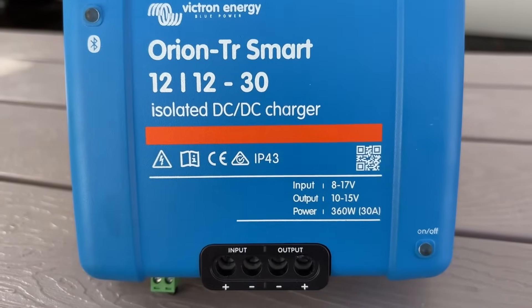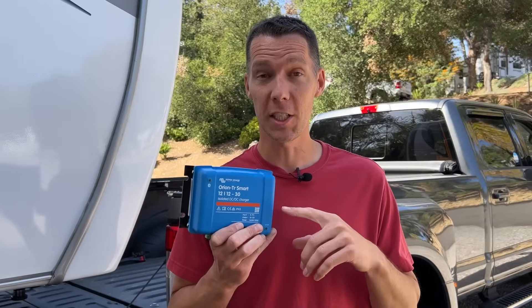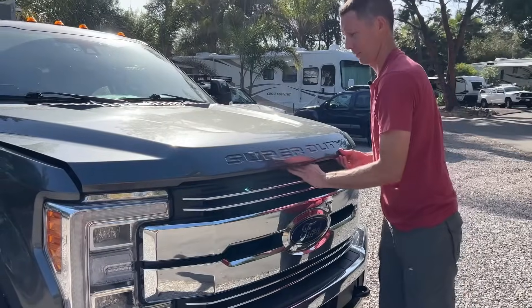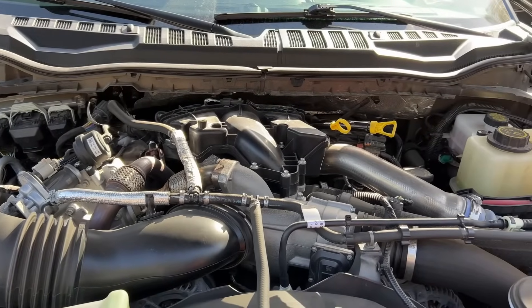The DC to DC charger senses when the RV batteries need a charge and takes power from the tow vehicle to charge them. Using the DC to DC charger also protects the alternator in the tow vehicle because it limits how much power the RV's batteries can draw from the vehicle.